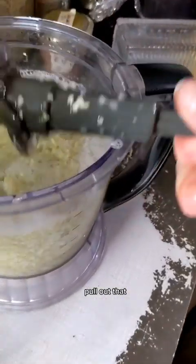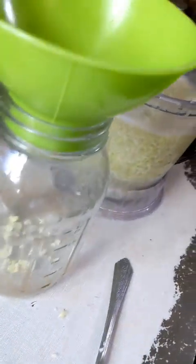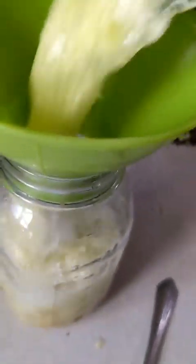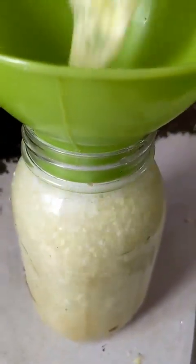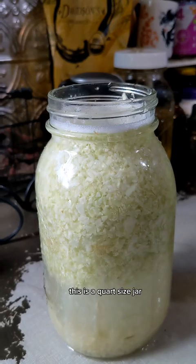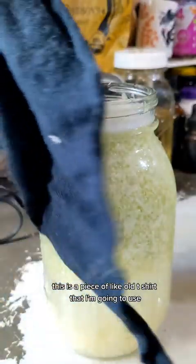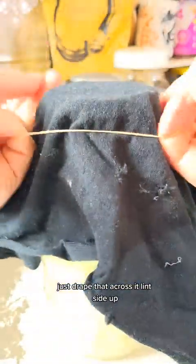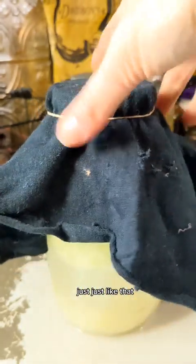If you have a bigger jar, you're welcome to use a bigger jar. This is a quart-sized jar — it's just the cabbage water. This is a piece of old t-shirt that I'm going to use. Just drape that across it, lint side up, and just like that.